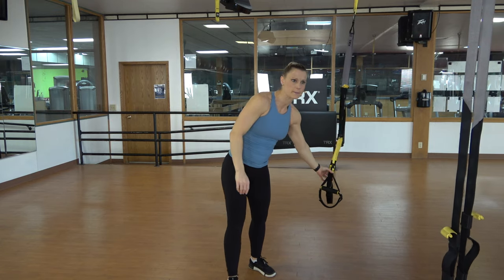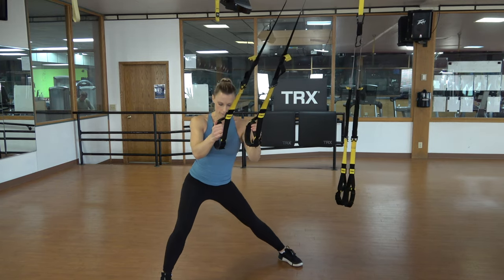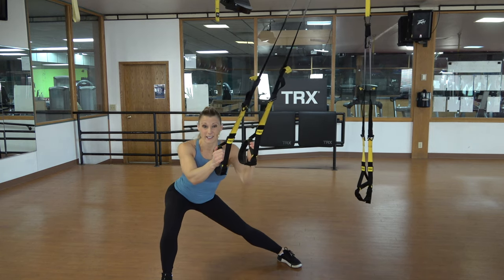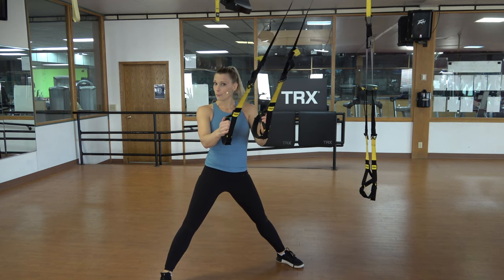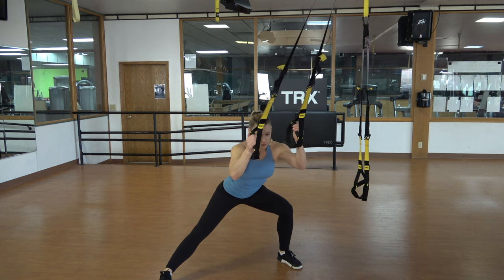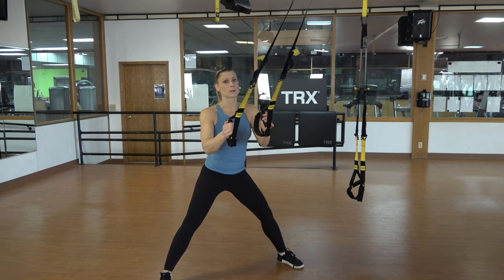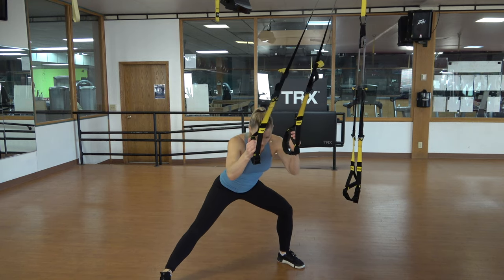Lateral lunges — straps stay at mid-length, stand facing, going side to side. Here's what we've got: four different cool combos. We're going to build up to each, and one of them we have to do two sides, so technically five different cool combos. We're going to go through all of those, take a one-minute reset, and then do them all again. That first time through you can focus and learn the movements, and the second time through you can start to challenge yourself more.